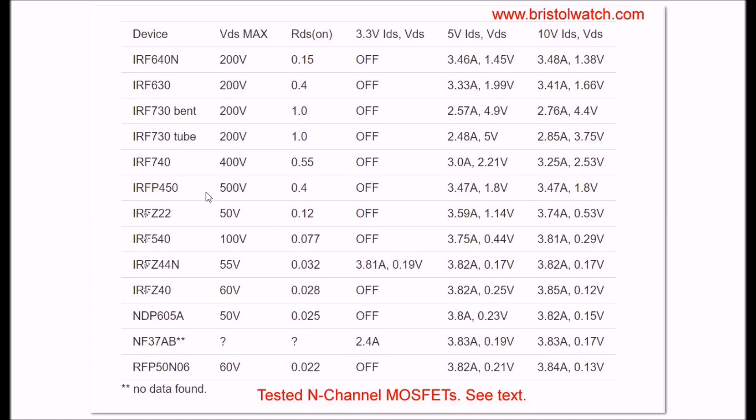Looking at the IRFP450: it has an RDS of 0.4 ohms. One interesting thing about this device - it's cut all the way on at 5 volts, and its VDS is going to be 1.8 volts. That's to be expected with a high voltage device.